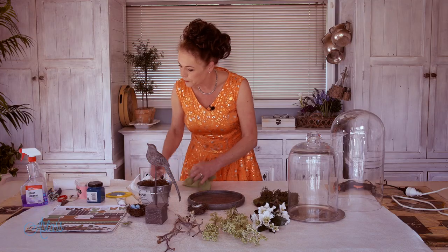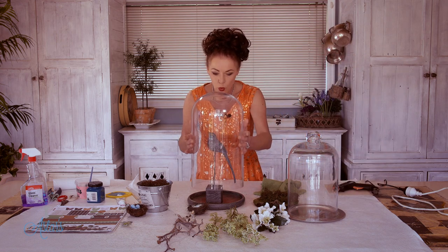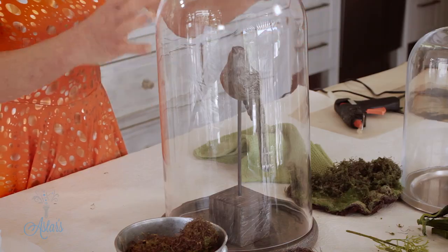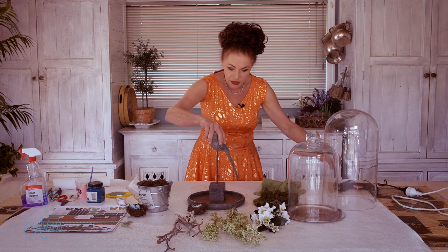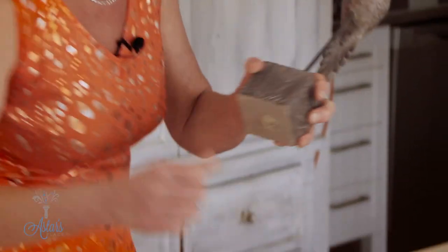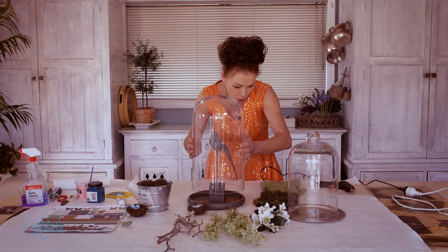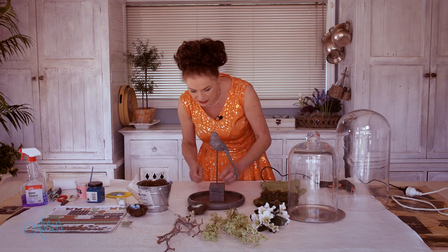Now the next thing is to put the bird in position. You have to remember that you've only got a very small, confined area within your dome, so keep going backwards and forwards putting the dome on to make sure that everything you put in isn't going to be too high or too wide. I'm going to take the bird to one side, use my glue gun, and put a little bit of glue on the base — just a little splodge — then position it to one side and check again that it will all be within the confines of the dome interior.